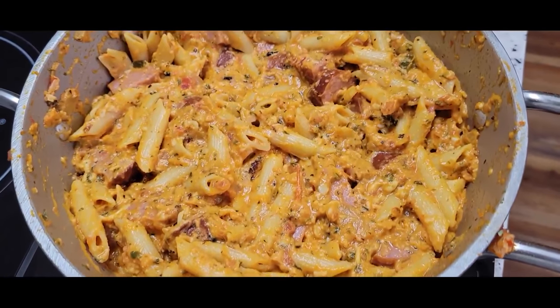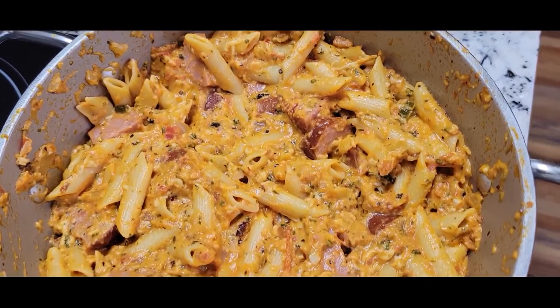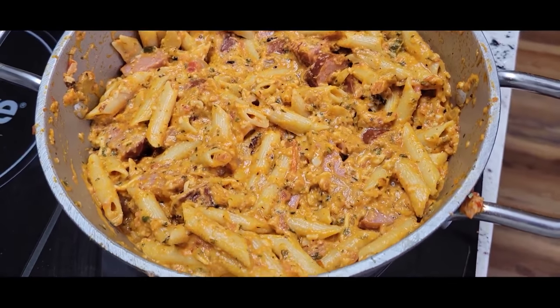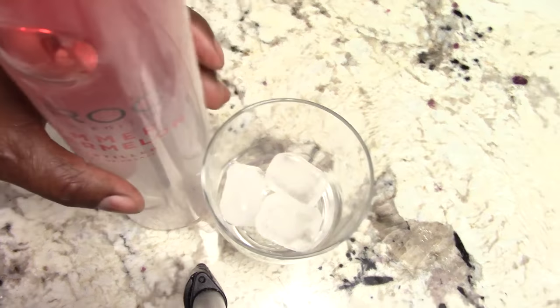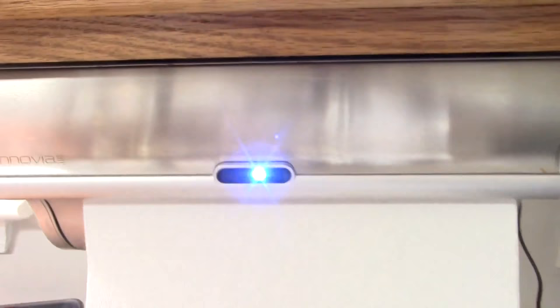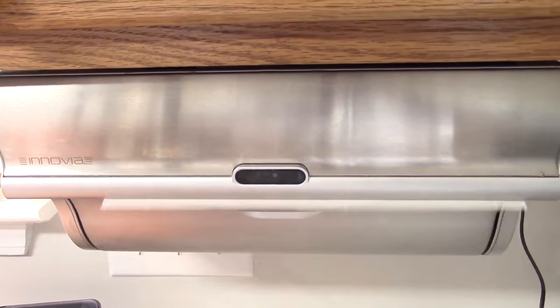All right, guys, we are finally done. It's smelling fantastic. You see that? If you've not tried Ciroc Summer Watermelon, you got to try it — it's the bomb. Shout out to my viewers and subscribers that hit the like button way before my video is even finished. I appreciate that.